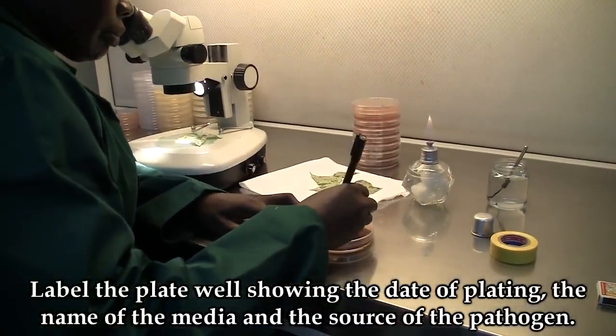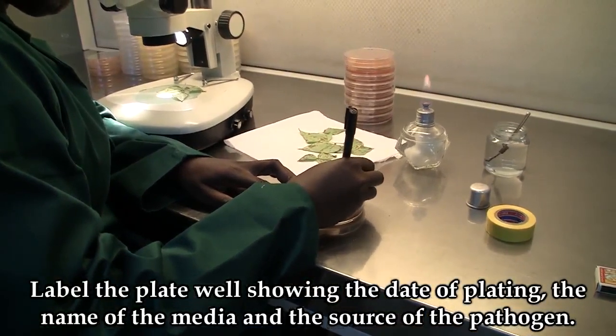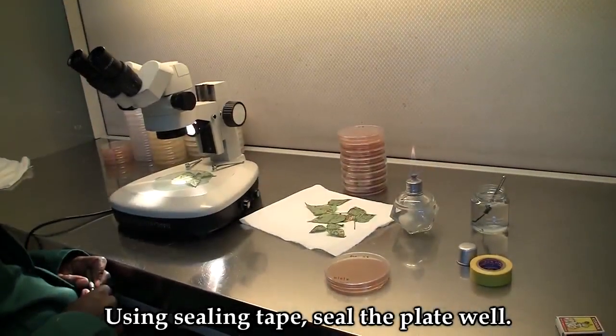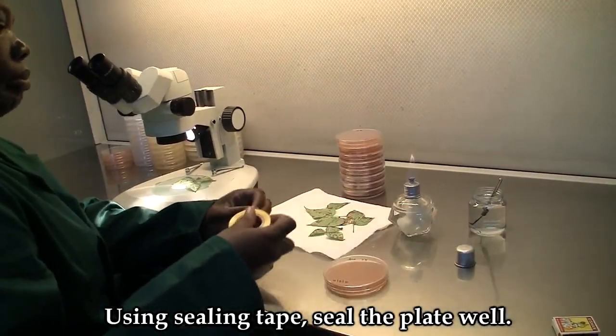Label the plate well, showing the date of plating, the name of the media, and the source of the pathogen. Using sealing tape, seal the plate very well.